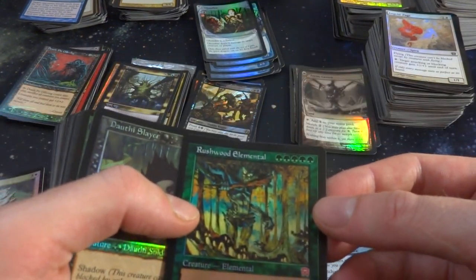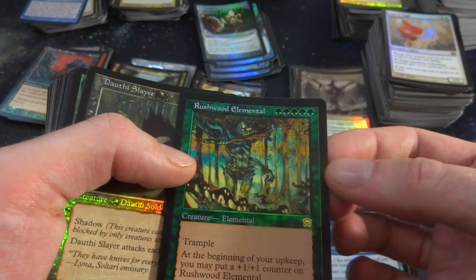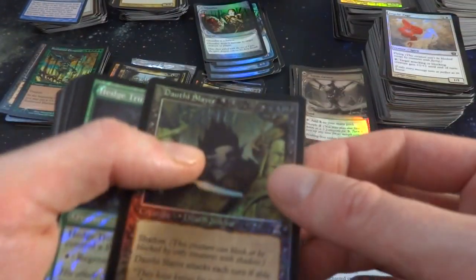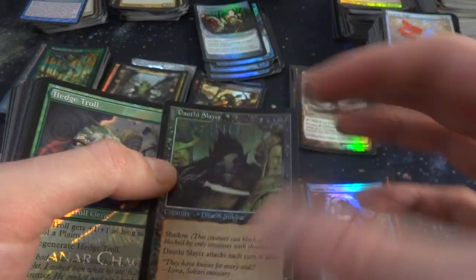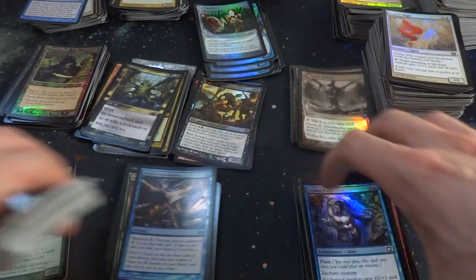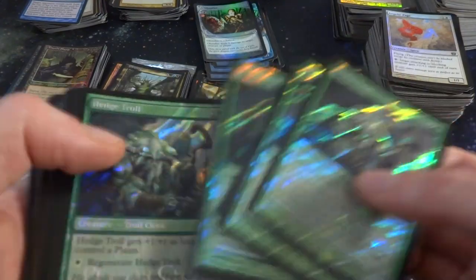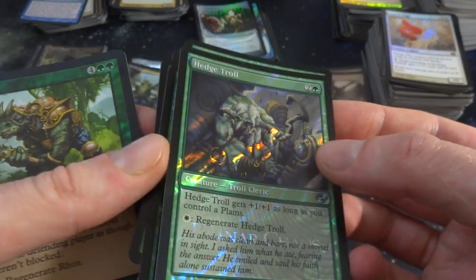Got Rushwood Elemental — what is this, five green? Trample. At the beginning of upkeep, put a 1-1 counter on it. It's a 4-4 that can just keep growing from Mercadian Masques. Got a Slayer going on — two black, Shadow, attacks each turn if able. I'm going to put these Time Shifted ones in the older pile. Got a Hedgetroll — these look like some sort of weird promo with weird foiling. Hedgetroll gets plus one, plus one as long as you control Plains, and regenerate for Plains.